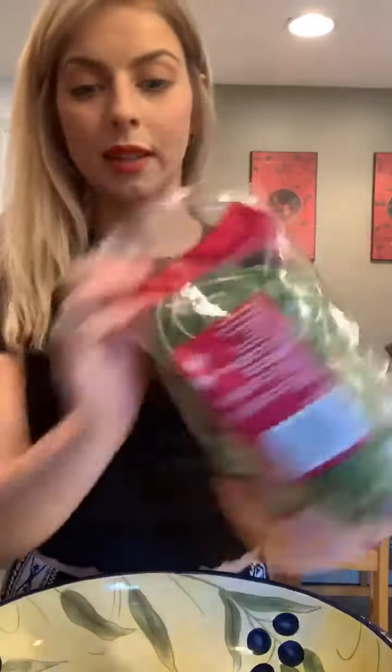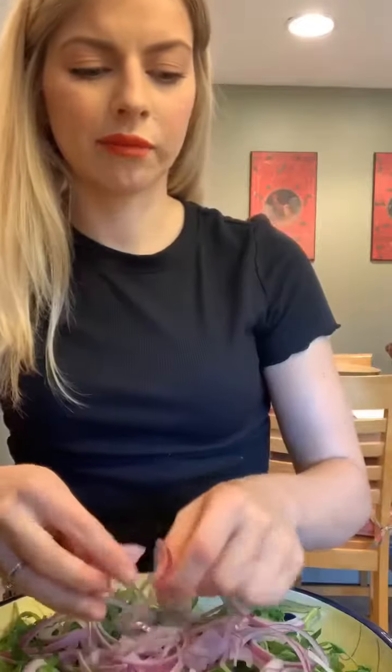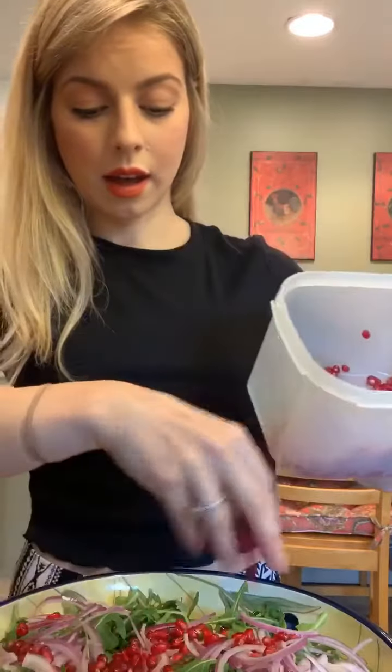I got a bag of arugula — pretty simple, just dump that in. Then I'm going to put all of these sliced red onions on top. I did about half of a large red onion. You cut it in half and then cut it this way to get these long pieces. Then I'm going to take these pomegranate kernels and sprinkle them on top. You could buy these already pitted at the store, but I actually get the whole ones. You just cut it up and then pick out the seeds — sometimes it's a little tedious but I find it relaxing. Then I'm going to put a little bit of dried cranberries on top as well. Once the squash and the potatoes are done, I'll let them cool and then add them to the salad.